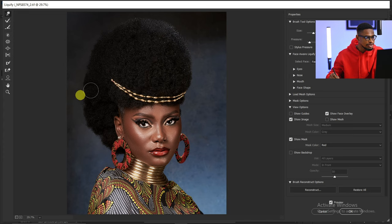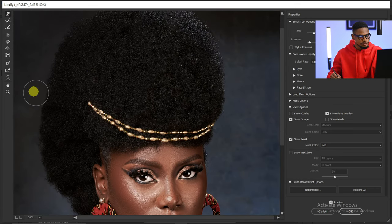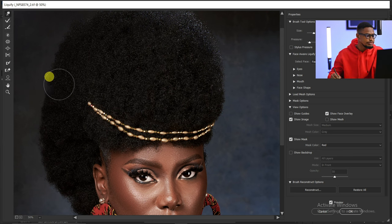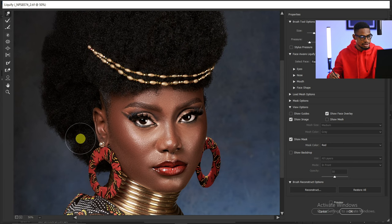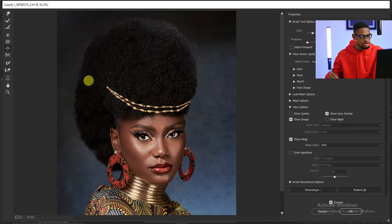I'll take this part outside, move this part inside a little bit — I'll zoom in. I'm going to move this part outside a little bit, then move this part inside, and move this part outside a little bit as well.